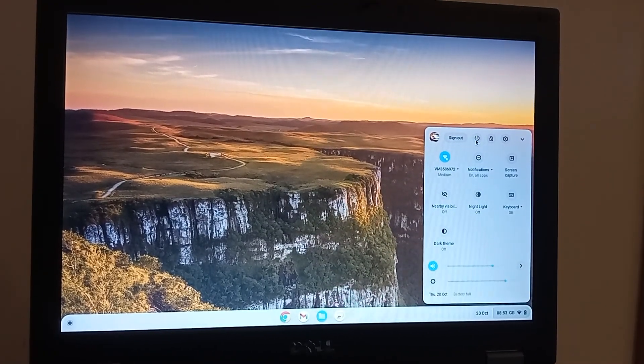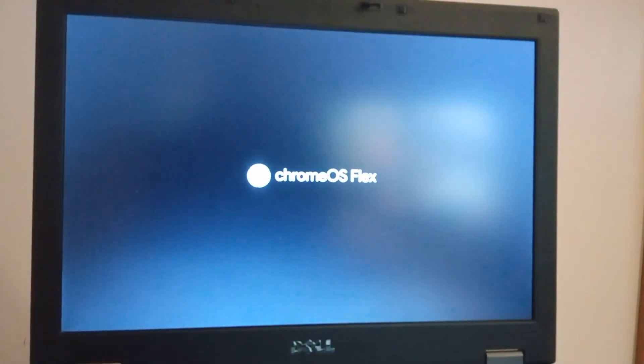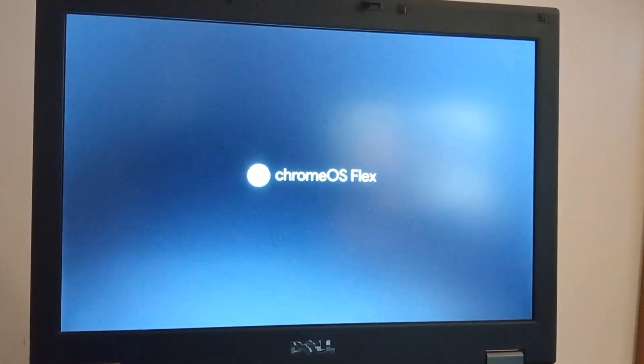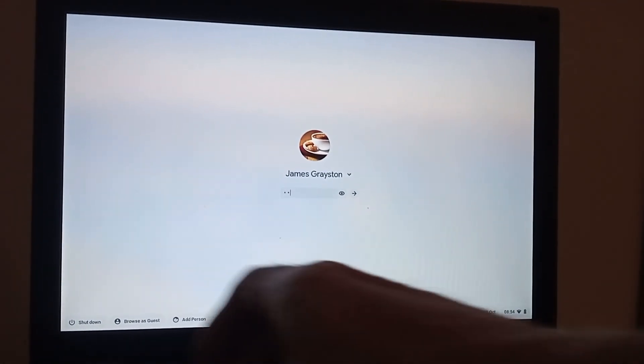Just a final thing — I'm going to time how long it takes to start from turning the machine on to getting onto the desktop and viewing a live web page. Let's do that now. Let's turn it off. Got my stopwatch ready.